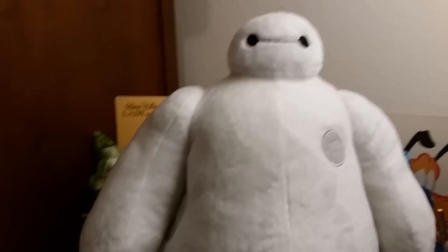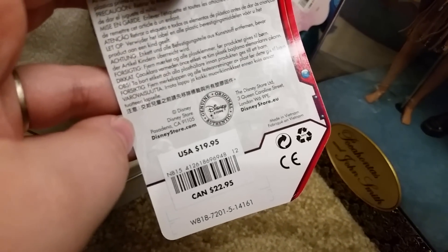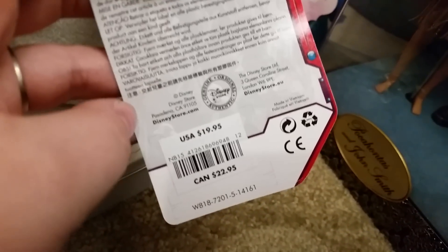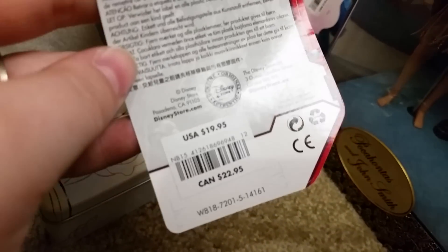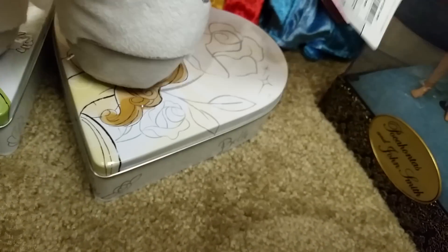He retails at $19.95. I think it came out to $21.67 after tax, if you're in a place that does tax. Canadian price is $22.95 for you guys up north.